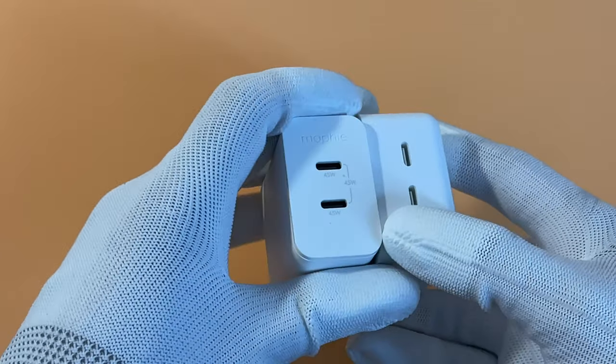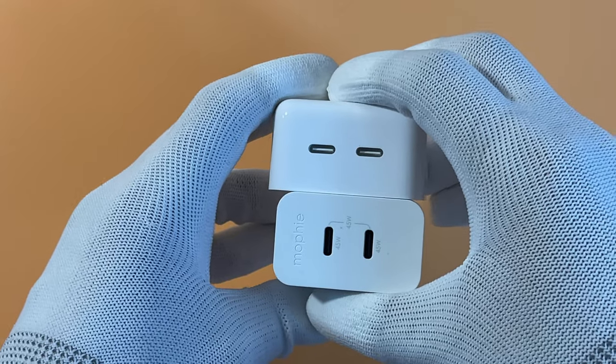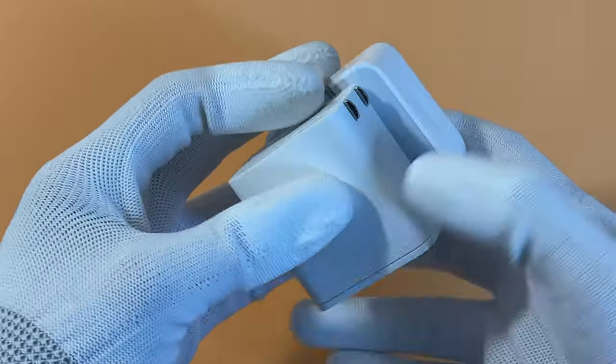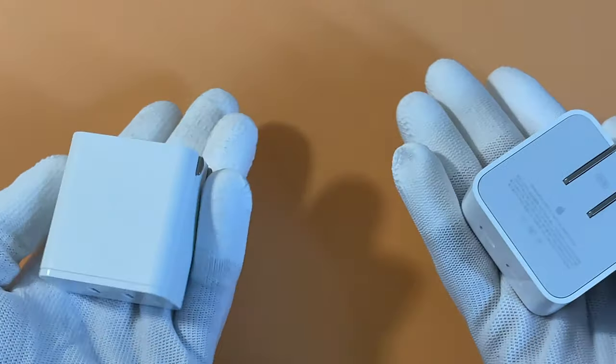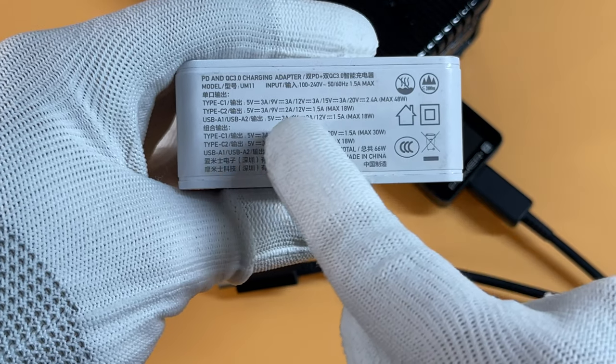So, if you're considering buying a new multi-port charger: first, get a USB-C charger instead of an old USB-A charger. Then look at the specs and make sure all the ports are exactly the same in terms of output power and protocols.